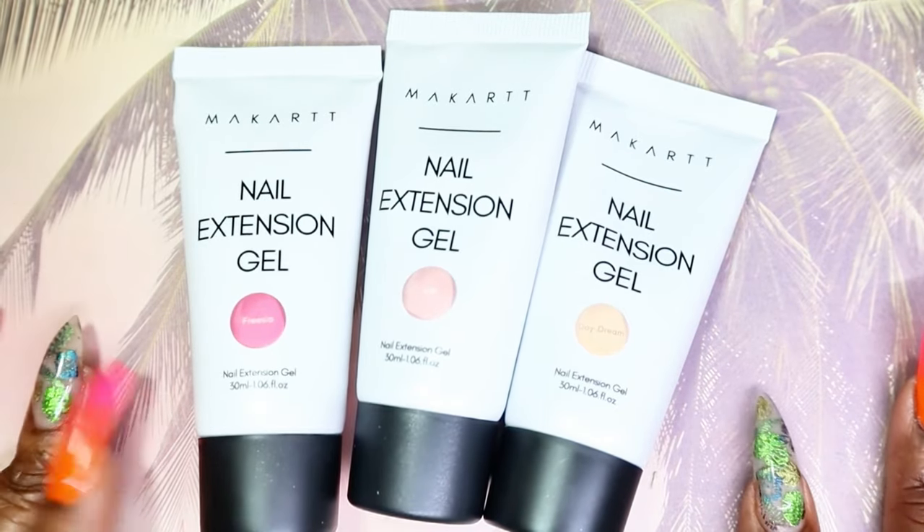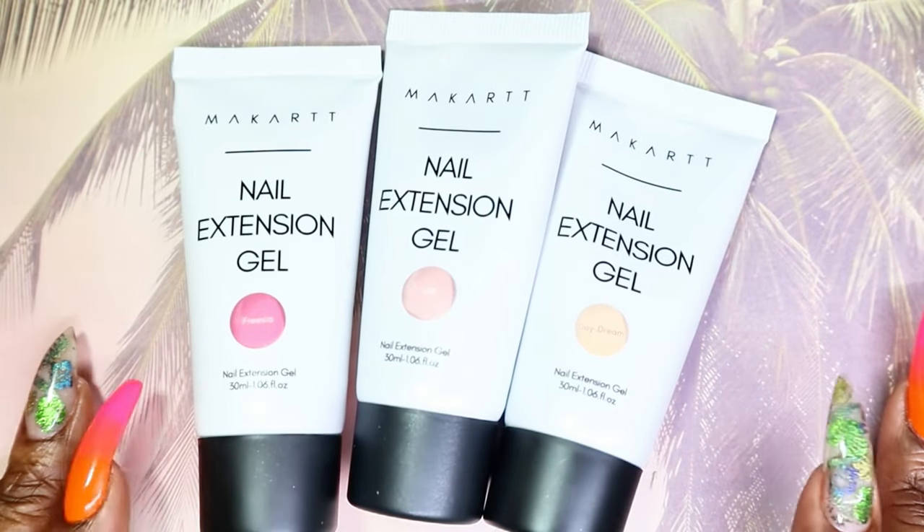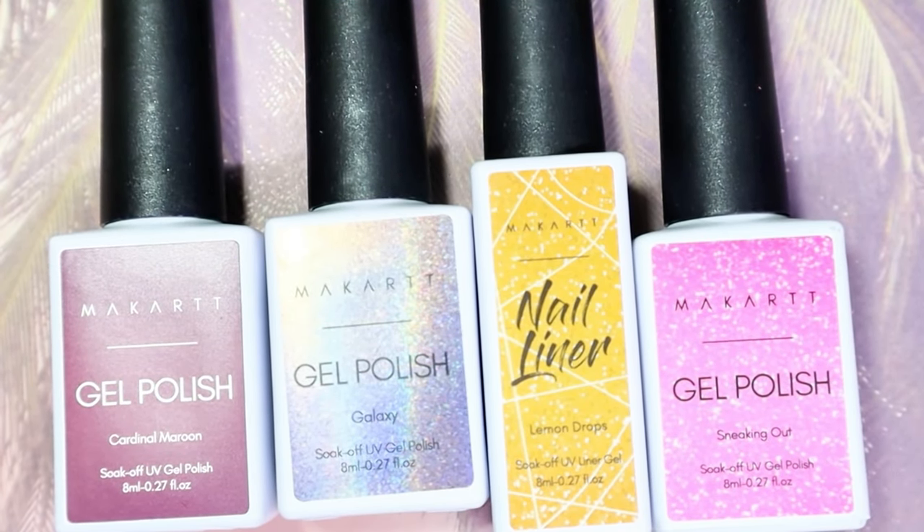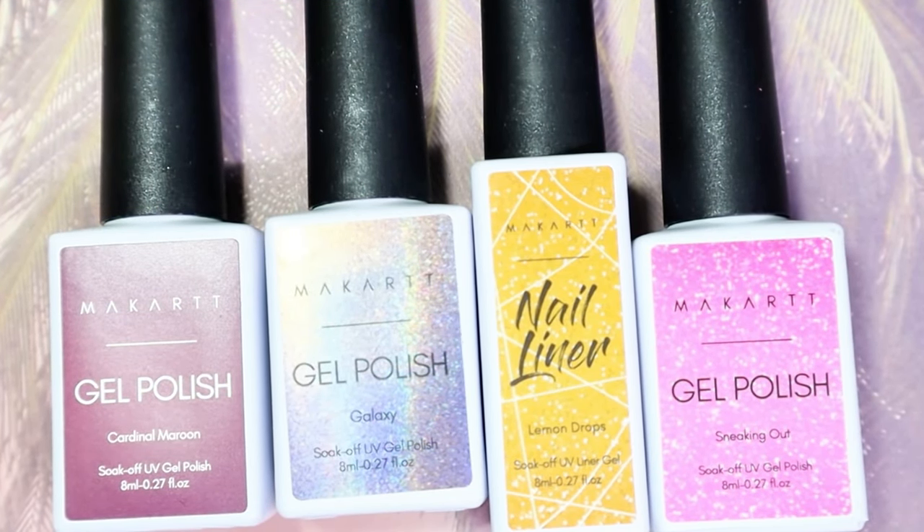Should I start getting poly gel items and reviewing them on my channel? Let me know down below. Have you used McCart's products before? This is literally my first time trying anything from them. I know they have an Amazon store but I find that the Amazon storefront doesn't have a lot of the same things you can find on their website. I'll get what I can from Amazon for now but I'll have to figure out the shipping to Canada. Up next I'll be sharing the three gel polishes and the one nail liner that I got.